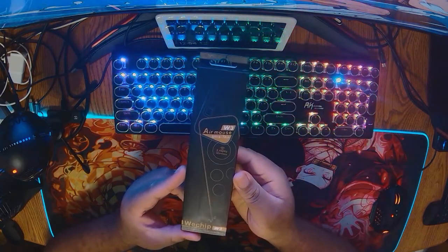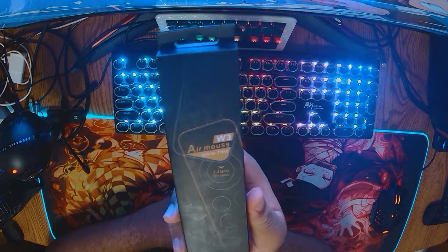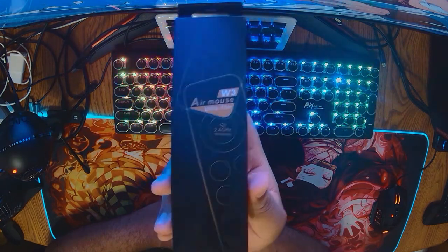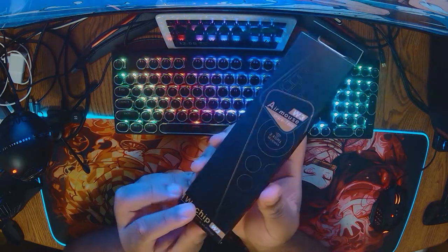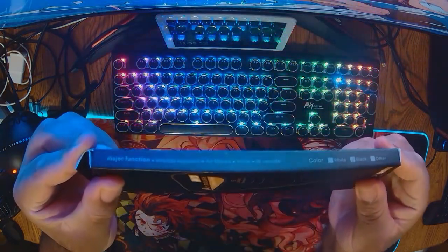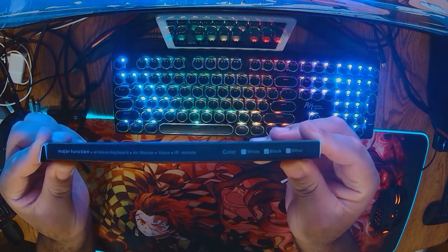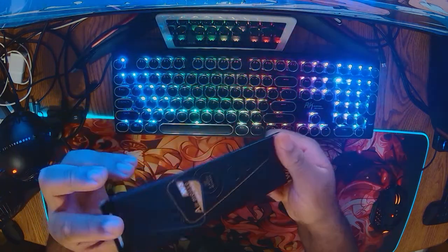Let's get right to the unboxing. This is the package — you can tell by the packaging that it's longer and thinner in design. It's the W3L Ultra Thin 2.4 GHz wireless remote. It says ultra-thin, which is interesting. The major functions listed are: wireless keyboard, air mouse, voice, and IR remote. My color is black, but it comes in white and other colors as well.